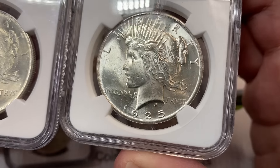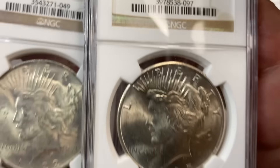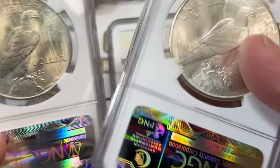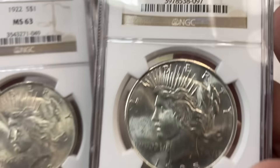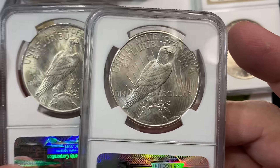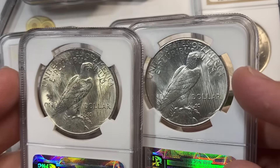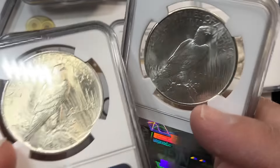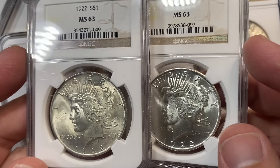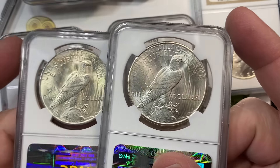Then you look at a coin like this where you have very, very minor hits and contact. All these coins are in the same holders grade-wise — 63 and 63 — but what you see quality-wise are two very dramatically different looking coins. Dealers and collectors often price things based solely on what the holder says. I tell people to take time to train your eye — watch a lot of videos, look at a lot of coins, and start to understand the difference. Common date coins are often undergraded because graders see so many of them they don't look as closely. Take your time, pick the coin that looks nicer.